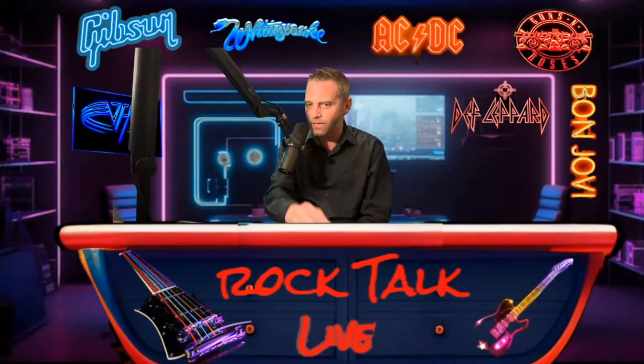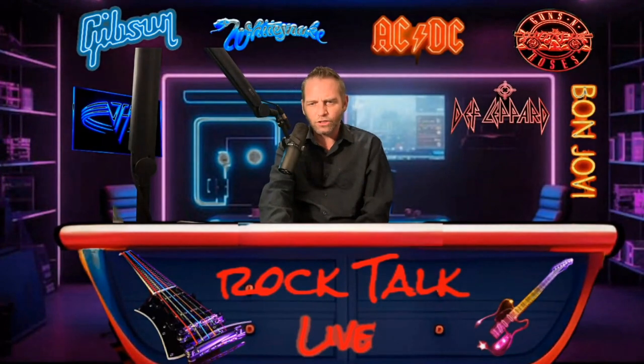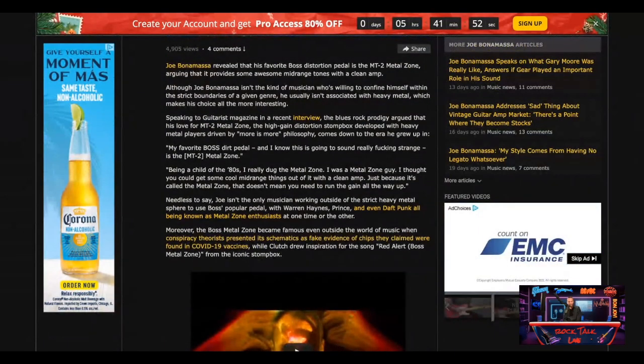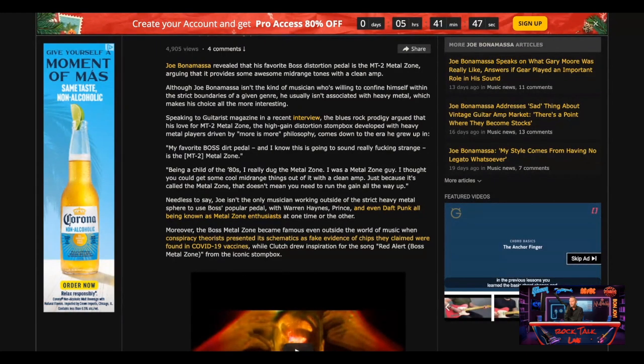So what pedal do you guys think that Joe Bonamassa is out there playing on his pedalboard? I know some of you are probably Google searching which Boss pedal is on Joe Bonamassa's pedalboard. Well, we're going to go ahead and get into this article. Joe Bonamassa revealed that his favorite Boss distortion pedal is the MT-2 Metal Zone.